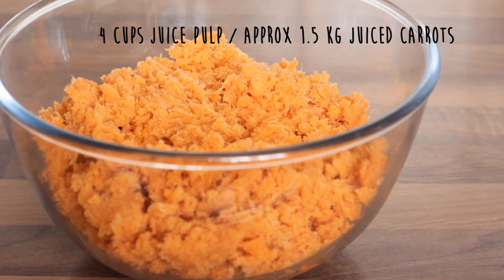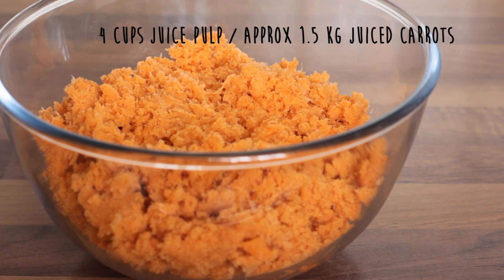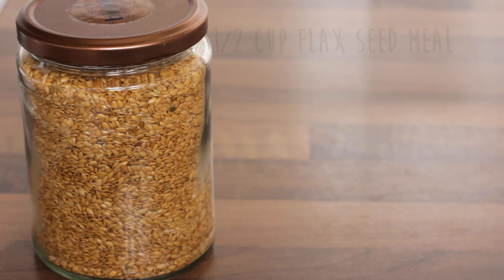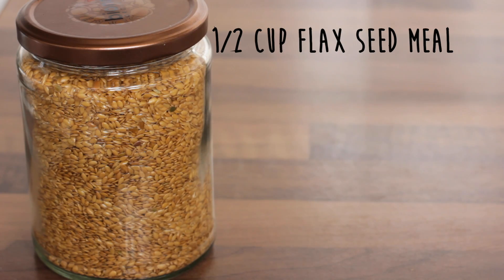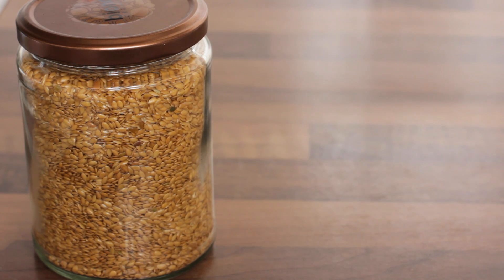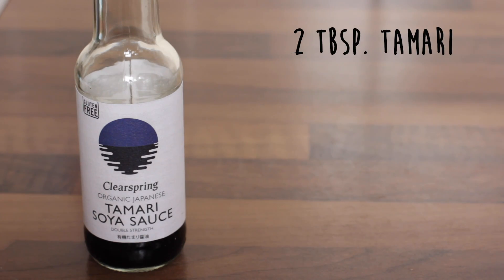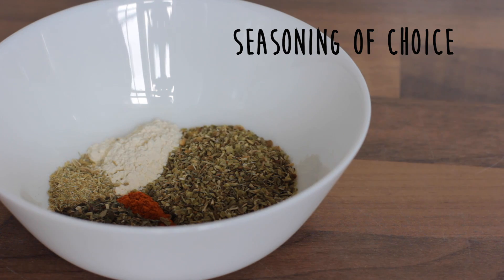You are going to need four cups of juice pulp — as mentioned, I had carrots that I juiced this morning so that's what I'm using. One large sweet onion, half a cup of flaxseed mill. You can either grind the flaxseeds yourself or buy it readily available as flaxseed mill. Two tablespoons of maple syrup and two tablespoons of tamari.